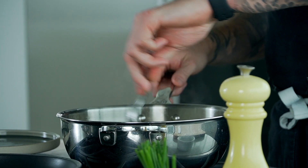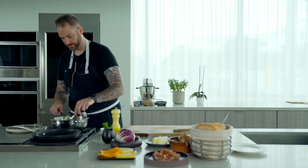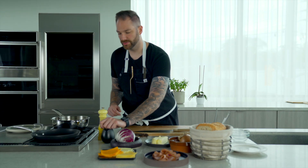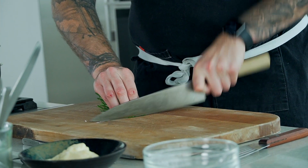I'm just going to stir that in and let that cook for another 5 minutes. While the onions are cooking — we're about 3 to 4 minutes away — I'm going to chop some chives, which I'll be adding to the onions for some color.